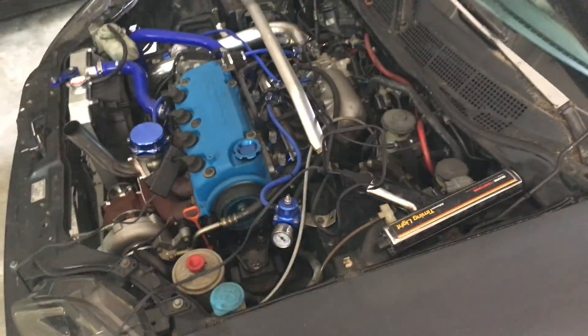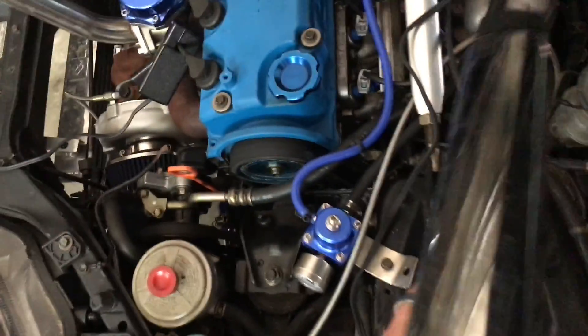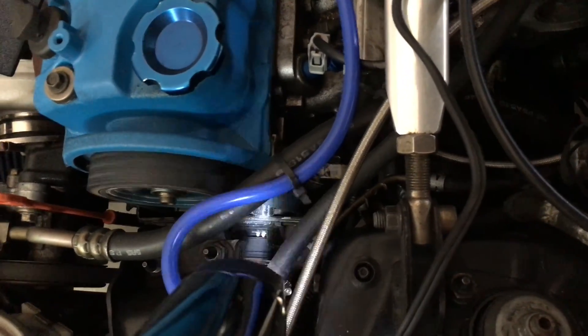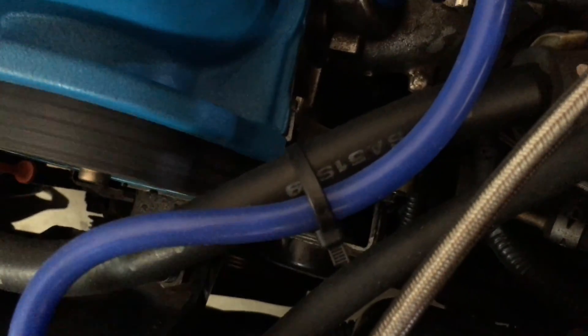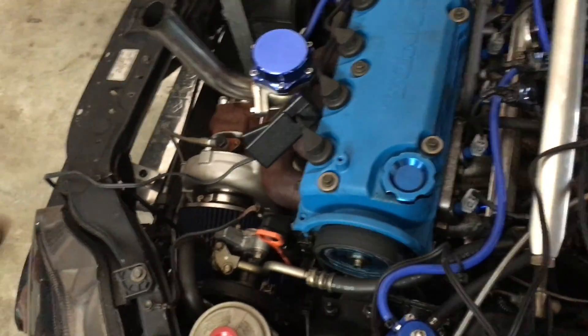I'm really just curious at the moment to see where the timing is, so I'm going to look and see what it's doing right now and shoot the timing light. The timing marks are kind of showing up down in there — I don't exactly know where we're at right now.